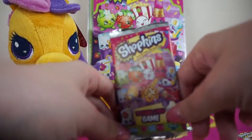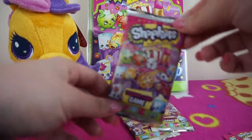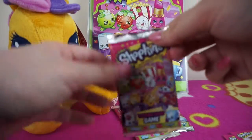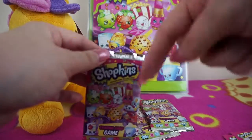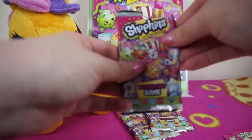Another thing I forgot to say: in these packs you can get limited editions. I'm not sure which limited editions are available or how many there are — they're not on the checklist. I didn't realize you could get them in these packs, but if you watch one of my previous videos, which I'll link down below, you'll see that you can get limited editions in these packs.